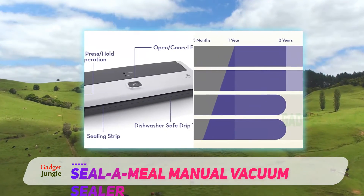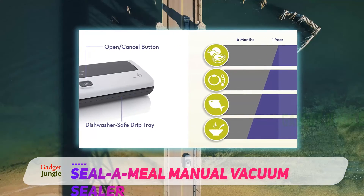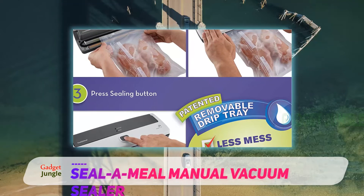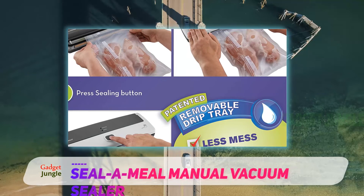An open-cancel button stops the process if you need to stop or adjust something, and opens the lid when the process is done. This offers hands-free operation so you can walk away while it works — just press down on the lid until the hands-free indicator lights up and you're done.